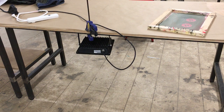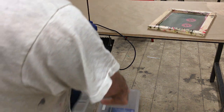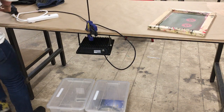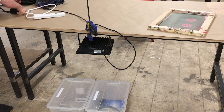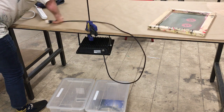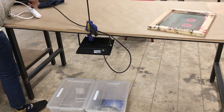You'll need the 30-watt UV light from the plastics and casting area, as well as two plastic bins from the 3D printer storage. Clamp the light to a table using a quick clamp. Use a power strip, as the UV light does not have an on-off switch. Plug in the light and test it out.